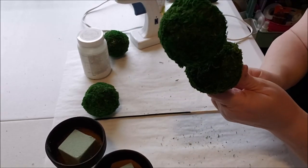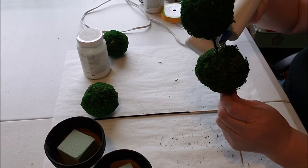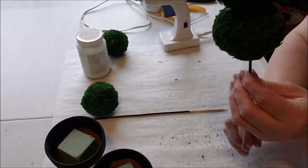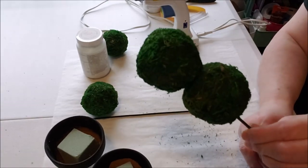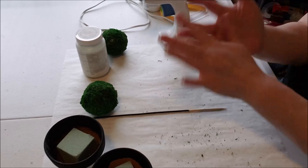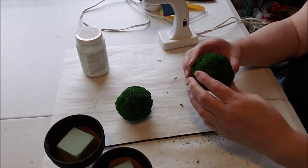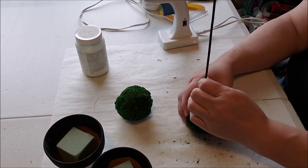Now we're going to do the secondary ball. I'm leaving the skewer long because I'm not sure how far into the foam I want it to go yet. Go all the way up, then put some more glue in between the two balls, hold and push them together. Now I have my topiaries. You can't see the skewer, so I didn't really have to paint it, but just in case. Don't try to poke these through more than a couple of times or you'll end up breaking the balls apart.